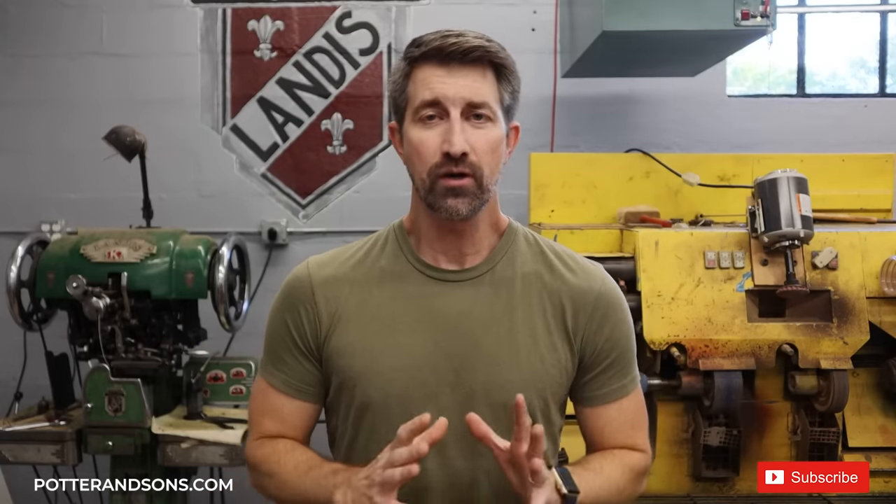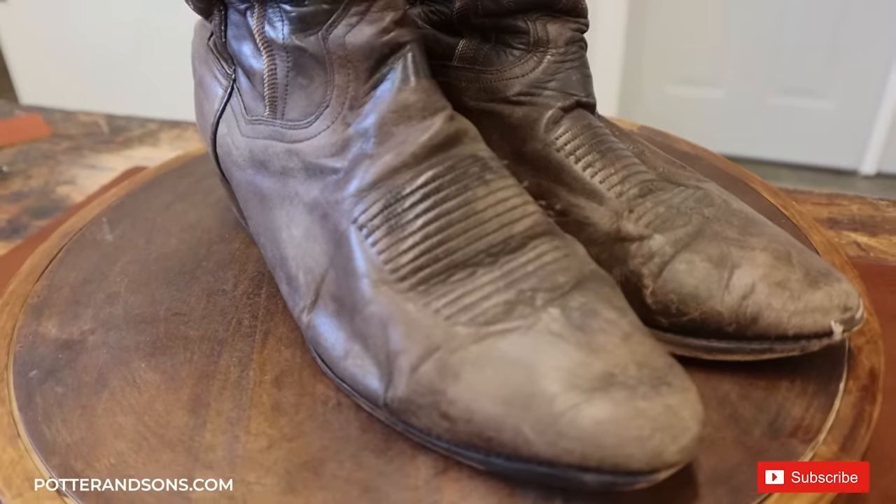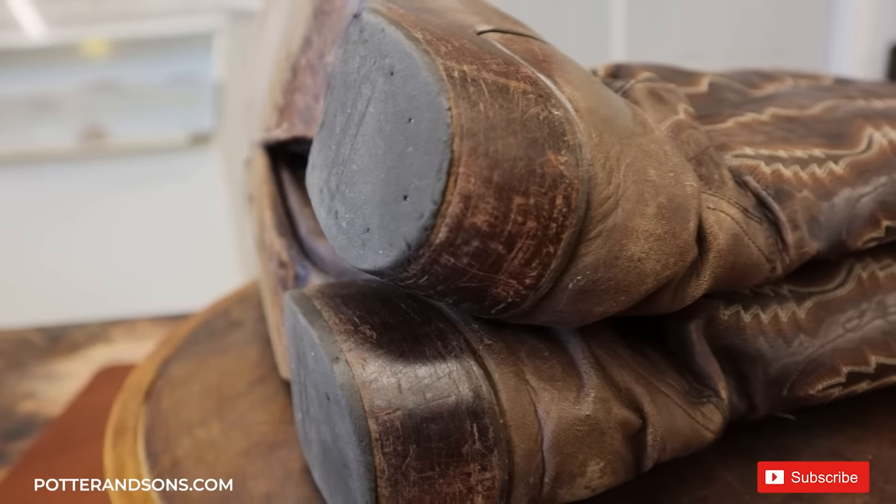Hey guys, welcome back. Today we are working on a pair of Dan Post cowboy boots. We've done quite a few cowboy boot resole videos because we get a lot of cowboy boots sent to us here in Nashville, Tennessee. This pair of boots is in pretty rough shape — the uppers haven't been conditioned in a long time, there are holes in the soles, stitches are popping out, and the heel pads are rough. All of that is going to be completely redone. We're also going to go over a few tips on what you can mention to your cobbler to help bring down the cost.